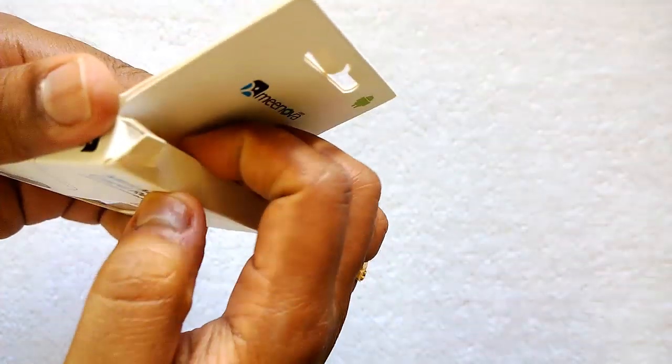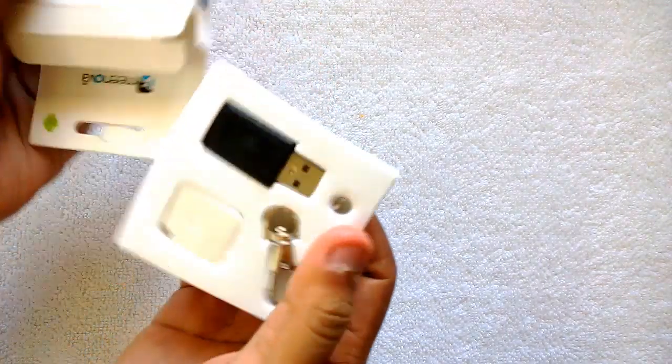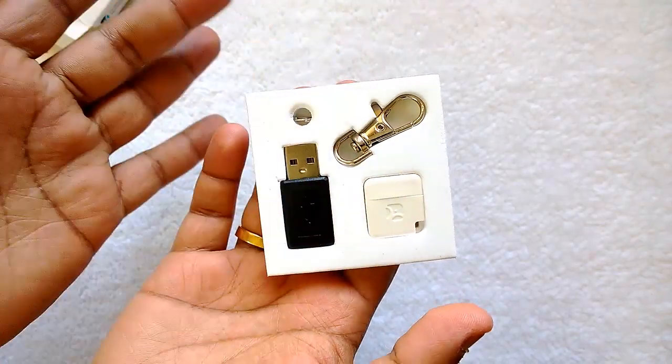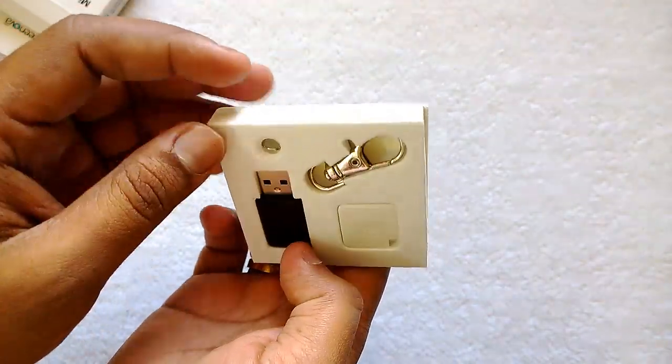Let's open it up and see what's inside. You get a simple product — a micro SD adapter, a USB slot, and a keychain.